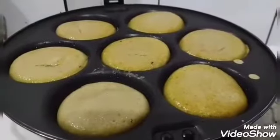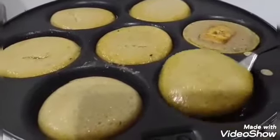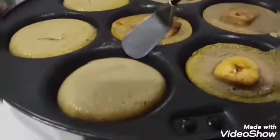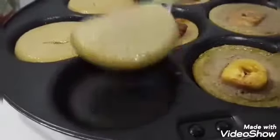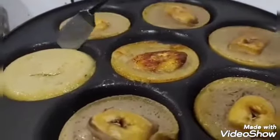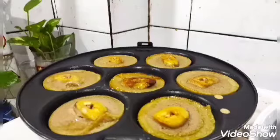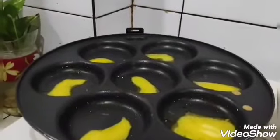We can cover it, then lift it and flip it again once it's done. It's fine to flip it back and forth. This one looks a bit brown but not burnt. This is delicious — simple food. Even if we don't have much, as long as we have bananas hanging at home, we can make this.